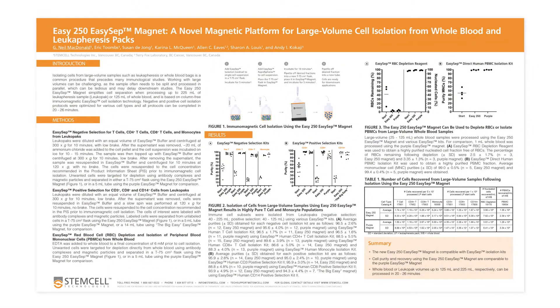Hello, my name is Eric Toomes. I'm a Senior Research Technologist in Research and Development at Stem Cell Technologies. Today, I will present a scientific poster entitled EZ250 EZSEP Magnet, a novel magnetic platform for large volume cell isolation from whole blood and leukapheresis packs.